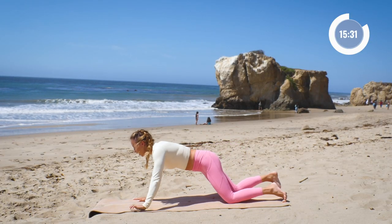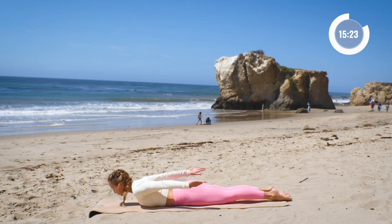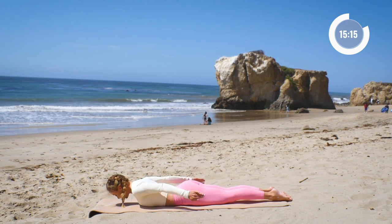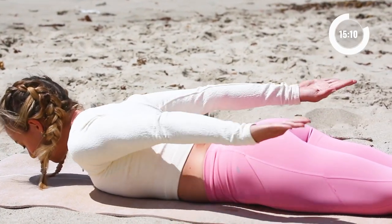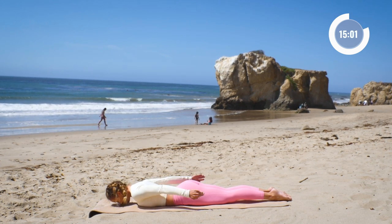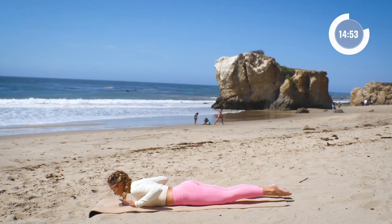Now we're going to lower all the way down onto our stomachs. Bring the hands behind us and bring the feet together. I love this one because it's amazing for your posture. Lift the palm facing up and then flip the palm — just little flip-flops like that. Two sets of ten, hovering just right over the mat. Five, four, three, two — one more set of ten. Ten, nine, eight, seven, six, five — squeeze the shoulder blades together — four, three, two, and one.